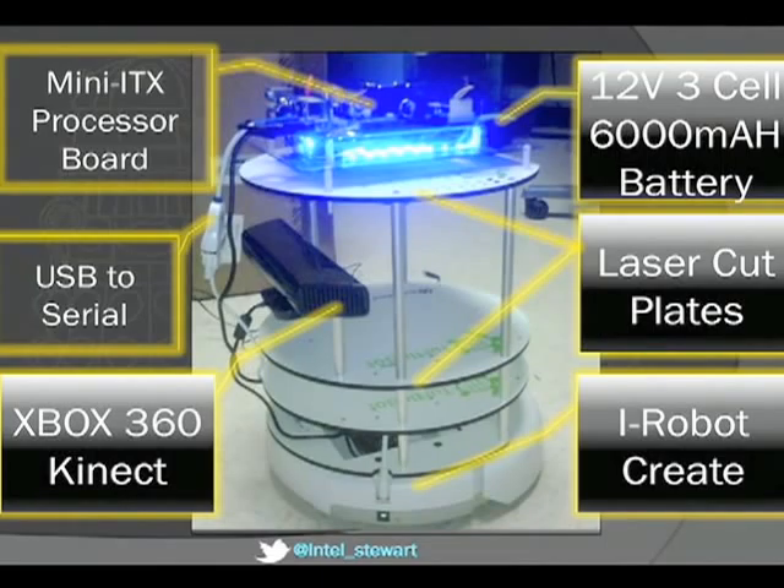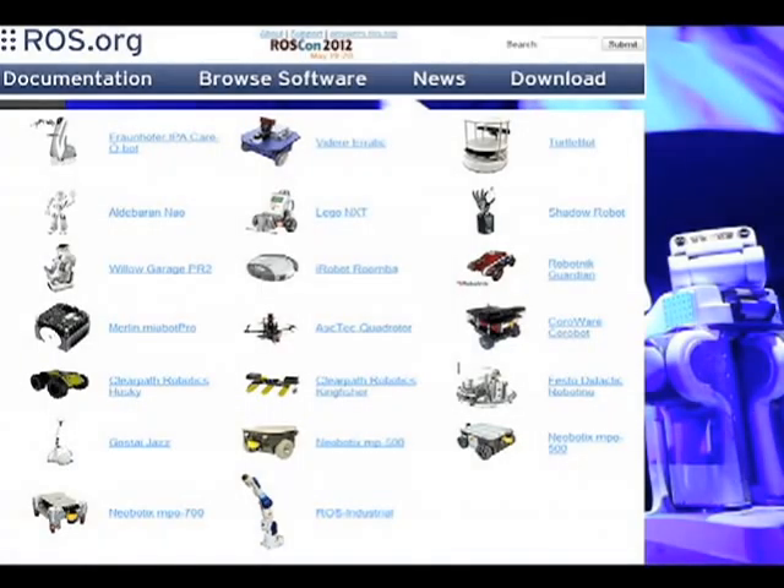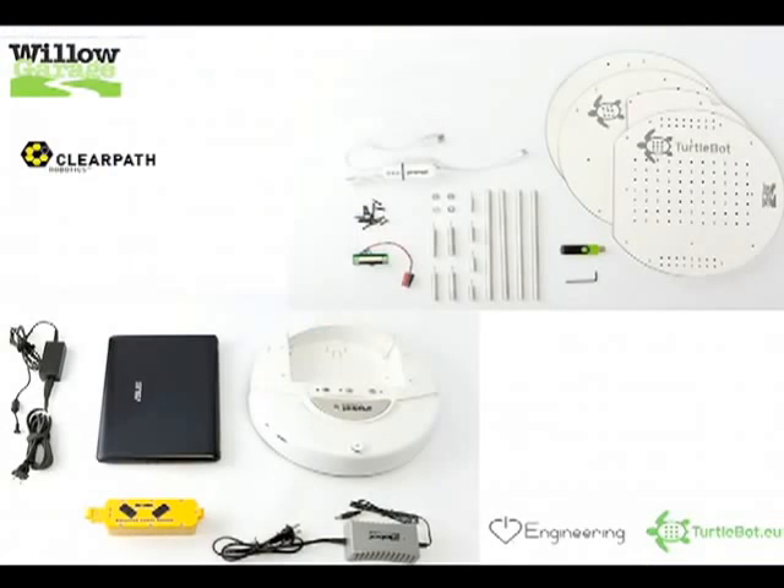I bought this kit, but I'm here to show you how you can build it yourself. The software running on it is from ROS.org. You may see the PR2 robot on the right — ROS is my favorite website. Choose your robot, download the distribution — they're all pre-built and all run a robotic operating system. There are multiple distributors: Willow Garage originally did ROS, then Clearpath Robotics, iHeart Robotics, and turtlebot.eu. I work at Intel so I've got access to mini-ITX boards, Wi-Fi cards, and SSDs.